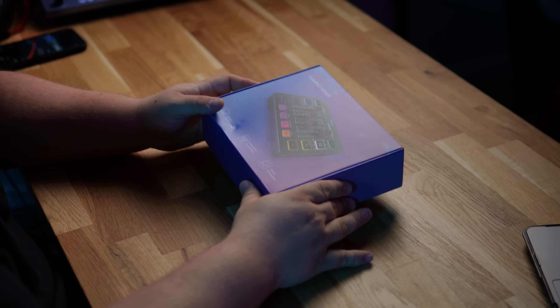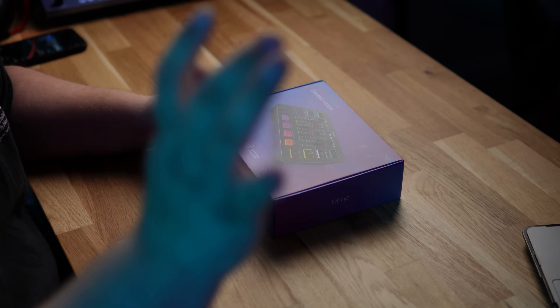We're going to go ahead and unbox this Fifine Ampligame SC3 and see what's inside. I've got two camera angles. I've actually got this one set up over here. By the way, I just got a brand new camera — this is the Sony FX30 with the Sigma 16. The lens didn't change, but 4K 30. We're recording in a picture profile, S-Log3 right now. It's pretty mint. Tell me if you like it down below.